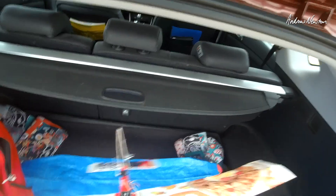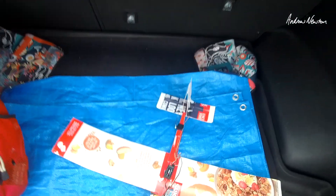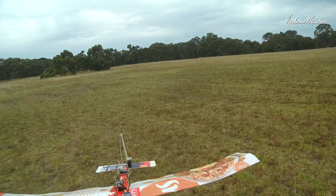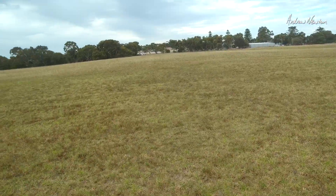Not a real toblerone, but anyway, that's going to do the job nicely I think, so let's throw it up in the air and see how we go. Alright here we go, just had a little bit of a rain shower so that probably won't help us, but let's see how we go.